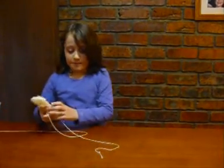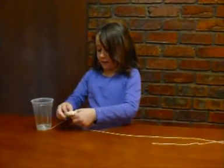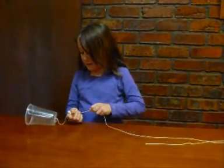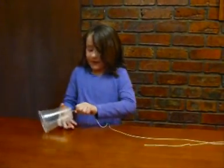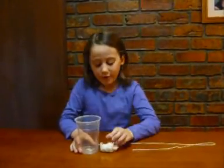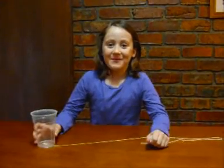Then you get the wet paper towel and put it around the string like that. Then you pull it hard like this. What it does is it vibrates the string right away and makes an echo in the cup. Thank you.